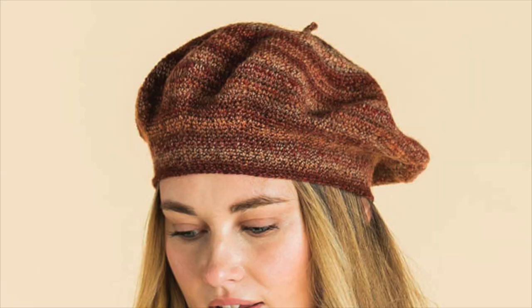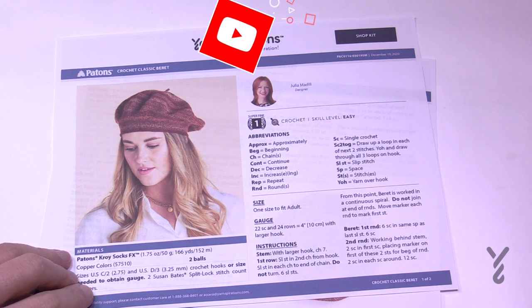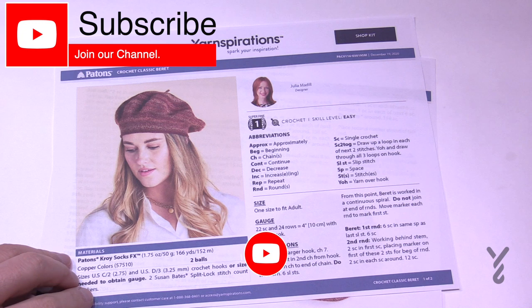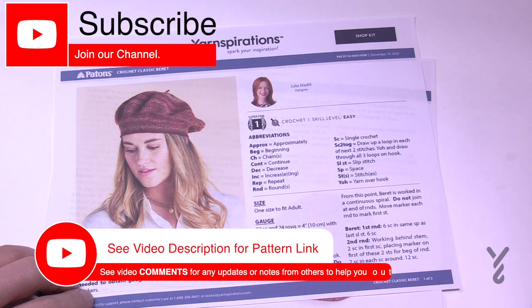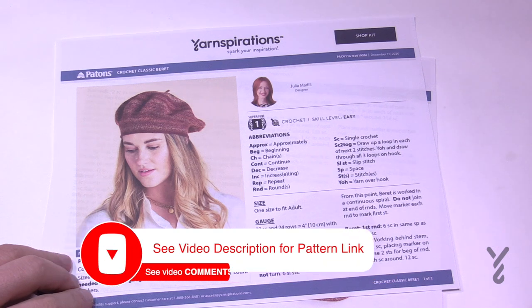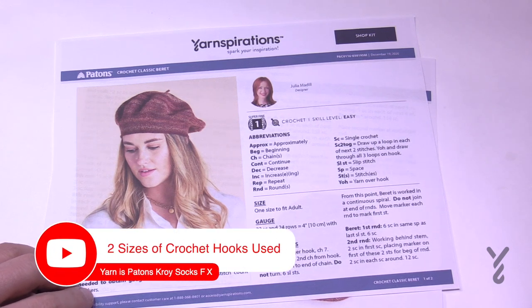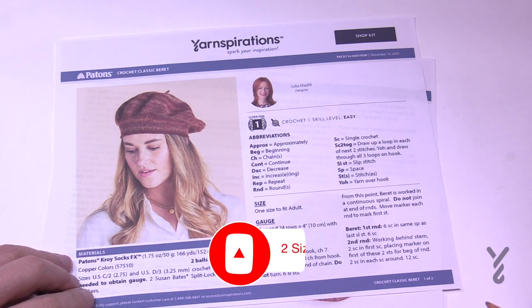Welcome back to The Crochet Crowd as well as my friends over at yarnspirations.com. I'm your host Mikey. Today is The Crochet Classic Beret, using sock yarn. Sock yarn — what are you thinking for a hat? I love wearing sock yarn. It just fits you ever so lightly and hugs every possible curve. Having something made with sock yarn is a long lasting project.